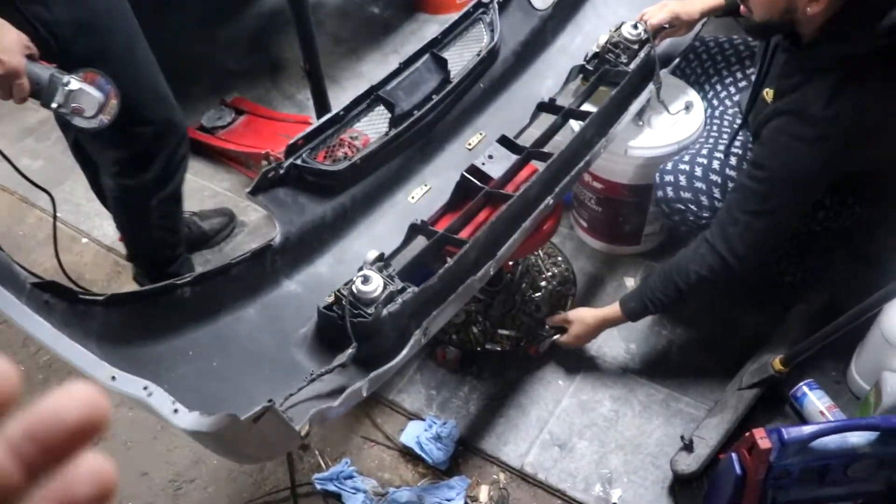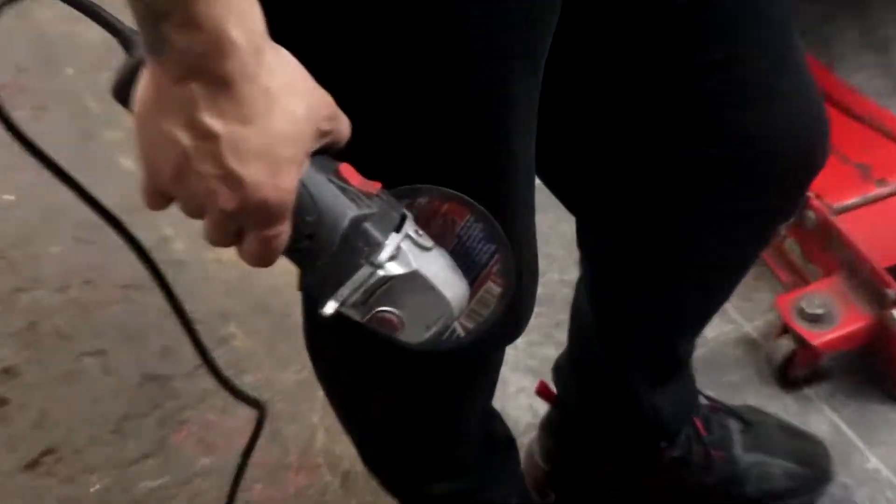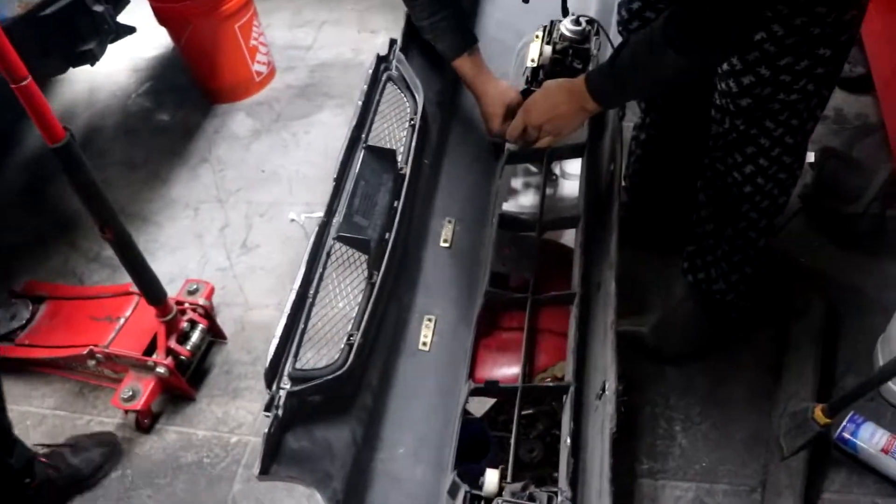The custom cooling hoses that I made don't leak. We already turned it on and left it on for a couple of minutes. We're gonna turn it on again after this too. But for now, we're gonna cut this bad boy to make it fit. Look how it came out — beautiful. We also got the wheels and the tires already mounted on the car.